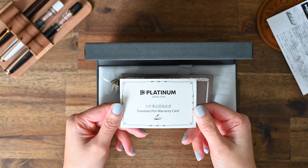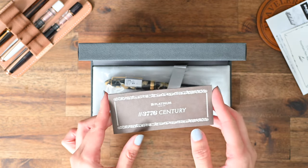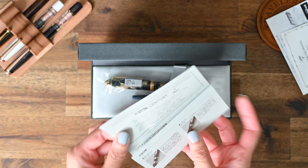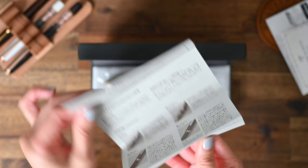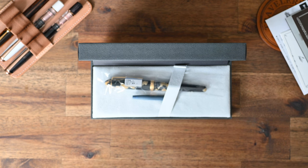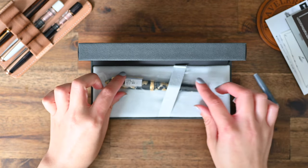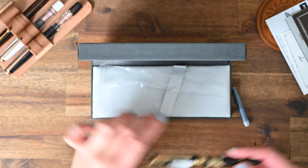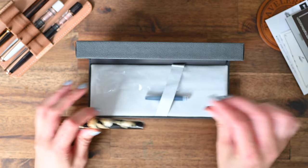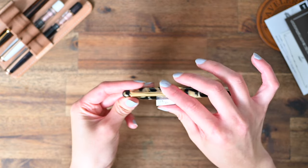Here we have the warranty card — very exciting — and a little Platinum 3776 Century brochure. This pen comes with a free full ink cartridge and also a converter, so you don't have to purchase any extra bits and pieces to get this pen going. I'll just pop the box to the side so we can see this pen in all its glory.